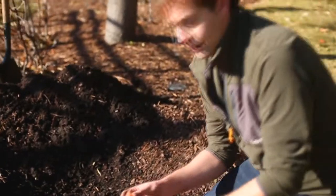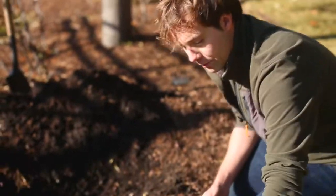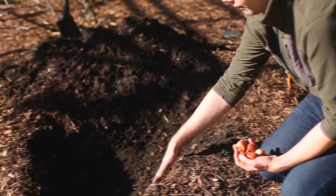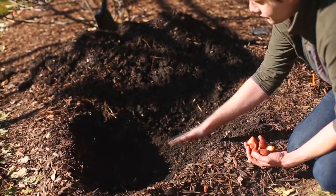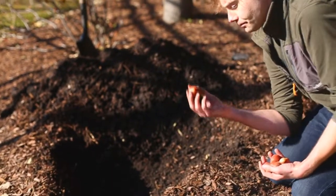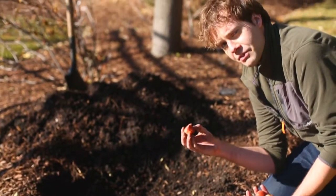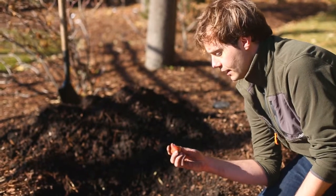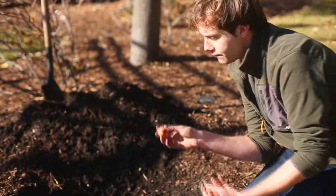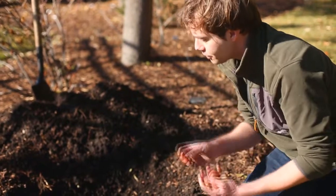And it really is as simple as dig, drop, done. So what I've got here is a bag of beautiful tulip bulbs and I've dug a hole about six inches deep. When you're digging your hole, you want to dig it about two to three times deeper than the height of the bulb. If you look at a tulip bulb, they're usually about two inches tall, so about four to six inches deep is the depth you're looking for.